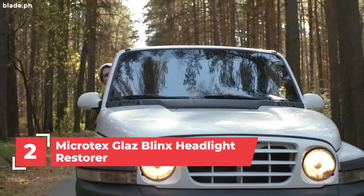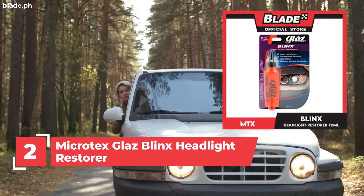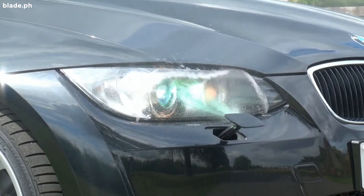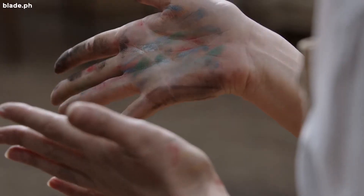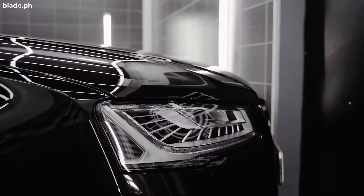Number 2: Microtex Glass Blinks Headlight Restorer. It deeply cleanses lenses, removes unwanted stains and minor imperfections, and eliminates haze and discoloration.